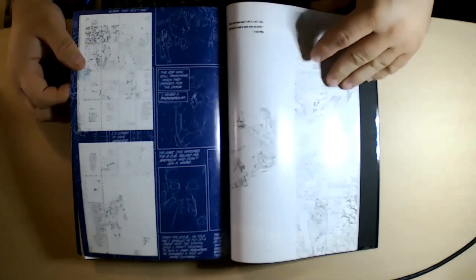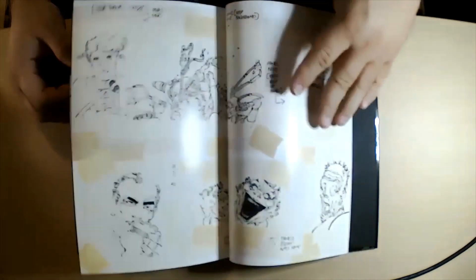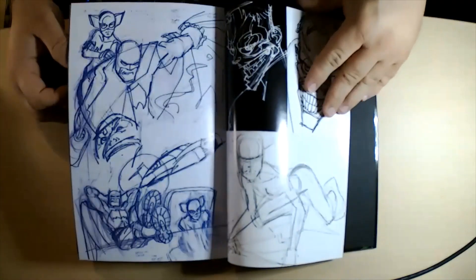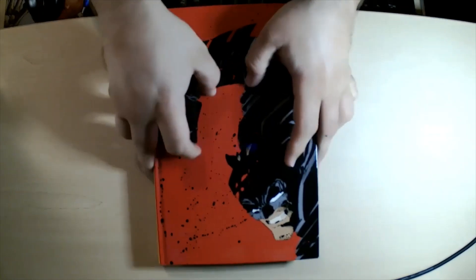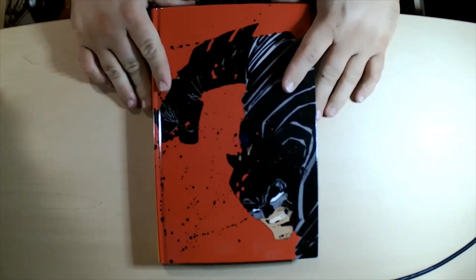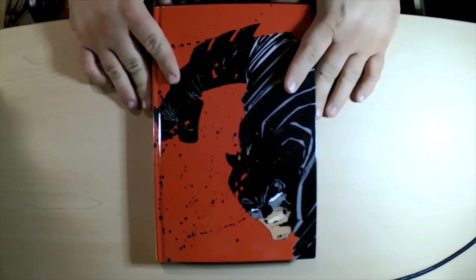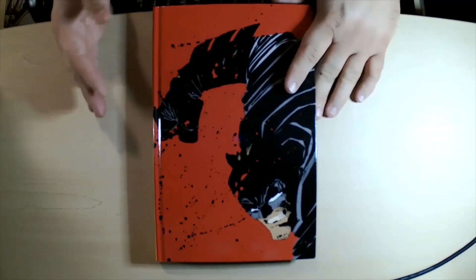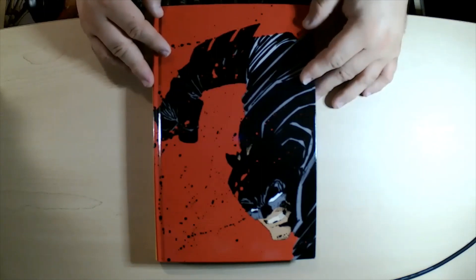Everybody knows this is one of those seminal books, especially Dark Knight Returns. On our podcast we covered all three main books and the two side one-shots, and we liked them pretty well. If you read them in order one after the other they flow pretty good, even though the artwork is a little different — you can't fault a man for changing his style as he gets older.